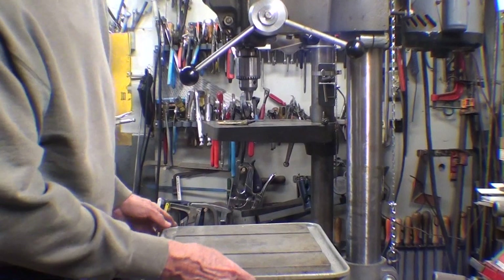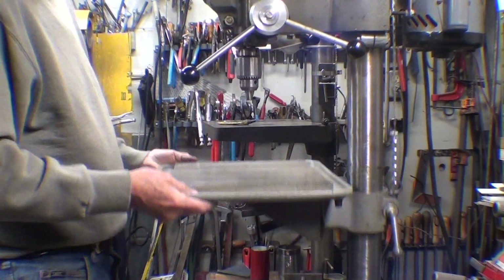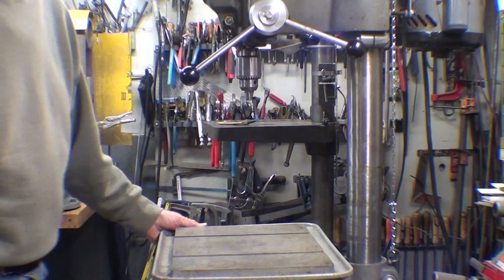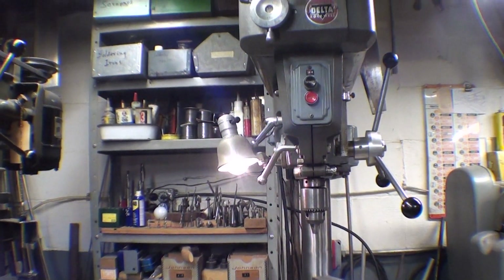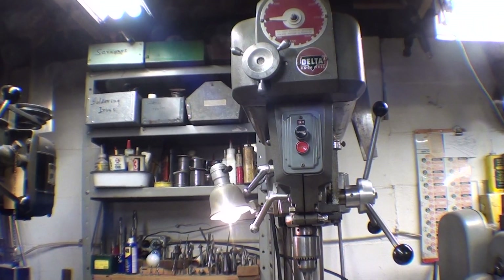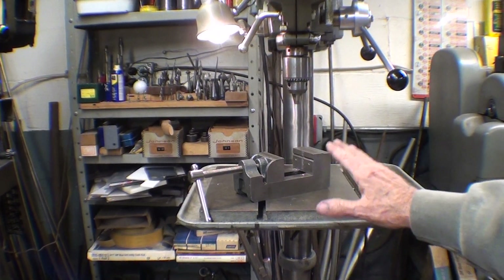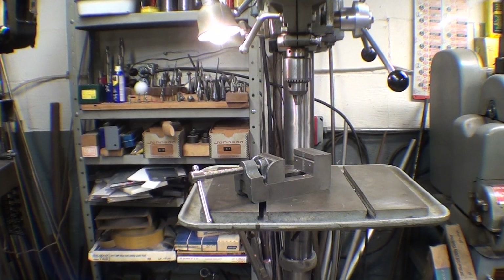The job is about done. Okay, let's give it a test run. And there we go. The job is done and I think I'm finished with this drill press — it's ready for a lot of use. Maybe it will become my number one drill press over the Walker-Turner, which I've always favored. Let me know what you think of the video, leave a comment, thanks for watching, and this is Tubal Cain saying I'll see you in my next video.